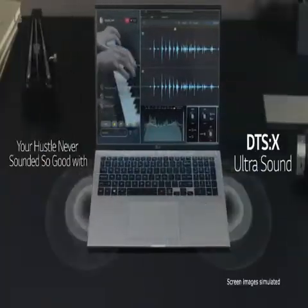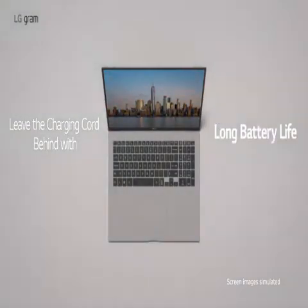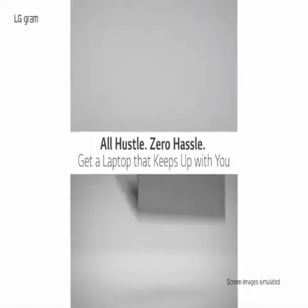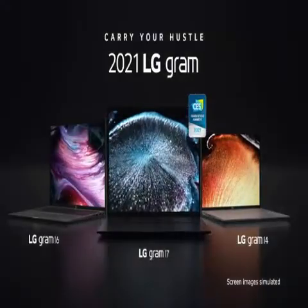Improve productivity with 256GB PCIe NVMe SSD for dependable storage accessible in a flash. Connect with confidence: 2 USB-C ports with Thunderbolt 4 support, 2 USB-A 3.2 ports, a full-size HDMI port, a microSD card reader, and a 3.5mm audio jack.